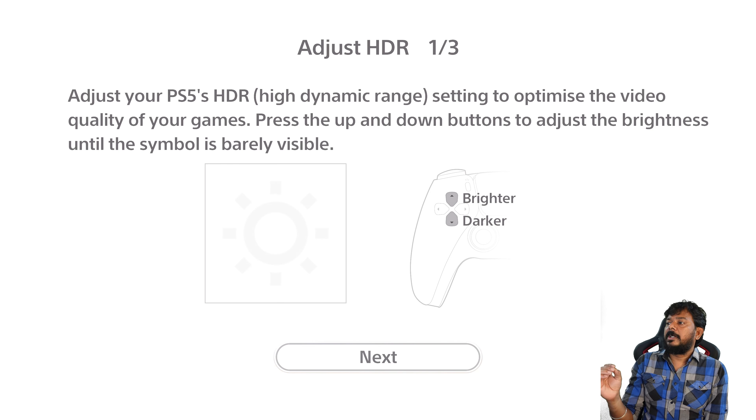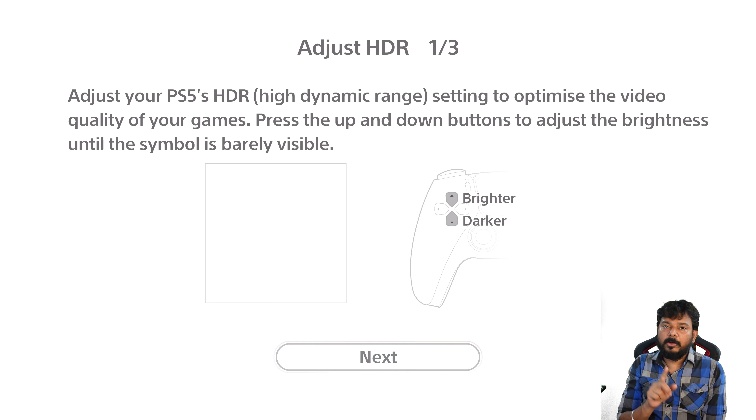Adjust your PS5 HDR setting to optimize the video quality of your games. Press the up and down buttons to adjust the brightness until the symbol is barely visible. Let's say it's barely visible — it's light. We can see it's rarely visible. If you see it's not visible, you can adjust until it's barely visible.